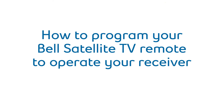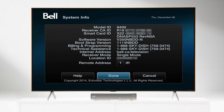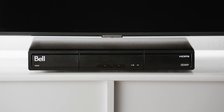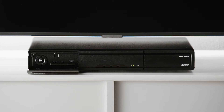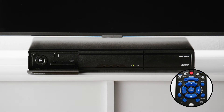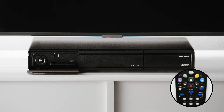Now, let's go through how to program your IR or UHF remote to control your receiver — programming your remote and, if needed, changing your remote's frequency. To access the system info screen, press the system info button on the front of your receiver. You might need to open your receiver's front panel door to find this button. Click the SAT button on your Bell TV remote, then press the record button twice. Your remote should now be programmed to control your satellite TV receiver.